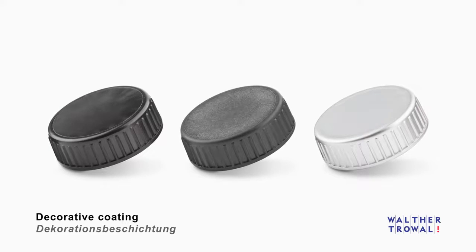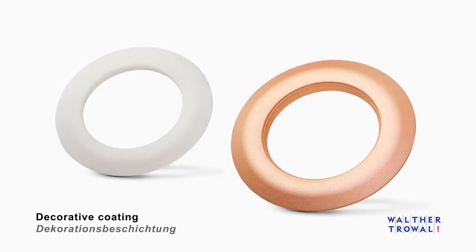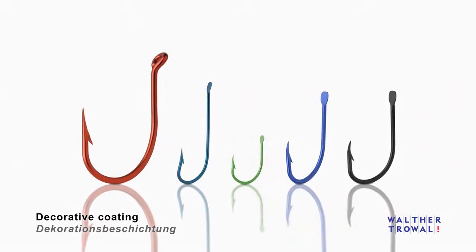The work pieces shown here represent only a small sample of the wide range of coating possibilities the Rotomat offers.